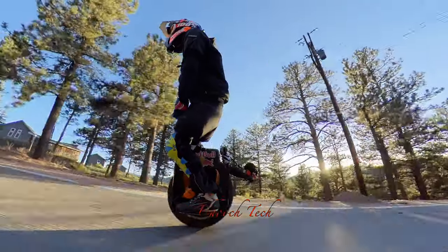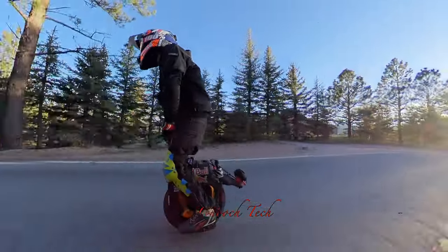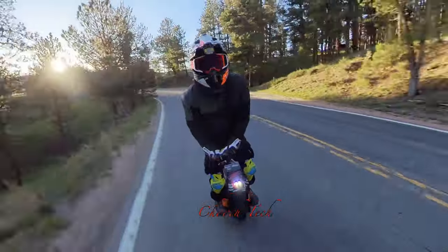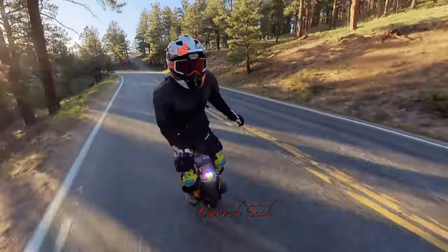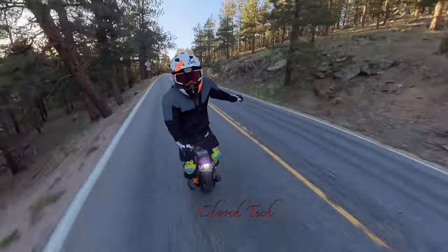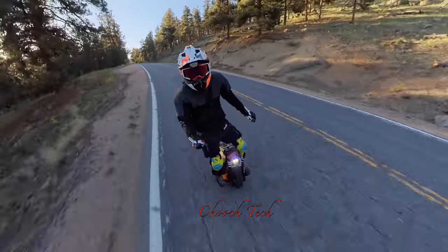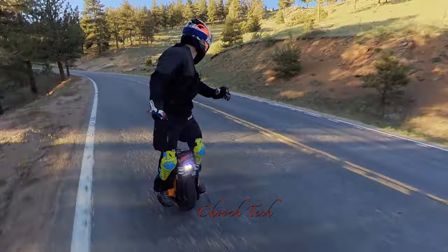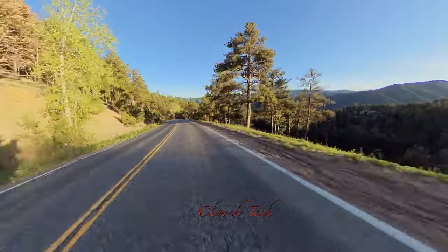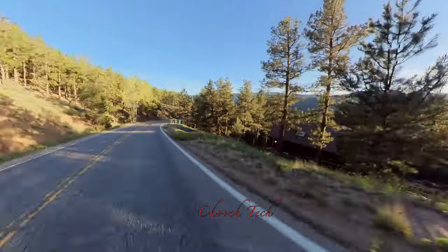Now you might be asking, why wouldn't anybody just buy this wheel and be done with it — just go for the Sherman Max and not ever buy any of the other electric unicycles? And it comes down to this: whenever you're riding on a trail with this thing, there's just something in your mind telling you it's so heavy. And you just know in your head that if you crash this thing, it's not going to be good.